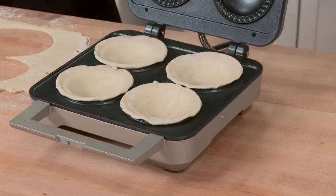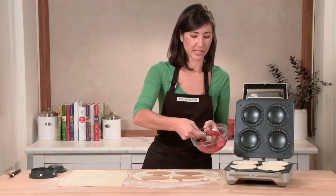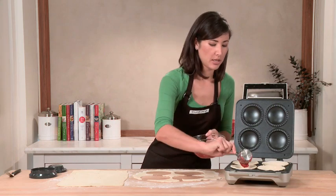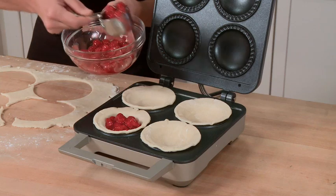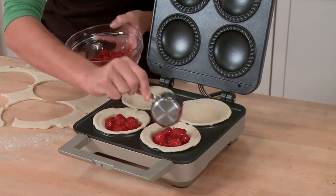I'm now going to add my cherry pie filling. About a third of a cup is the right amount. You want to be sure that whatever filling you're using, whether it's a fruit or a savory filling, you want to make sure that it's already cooked.